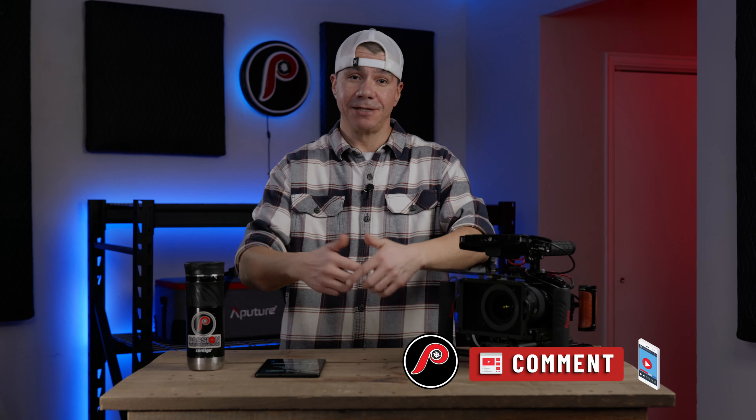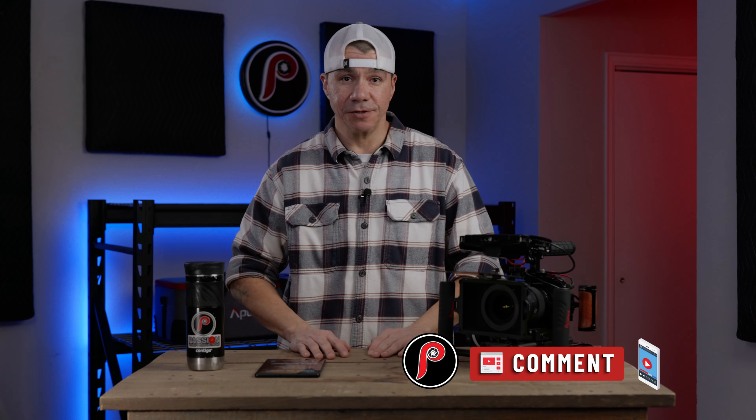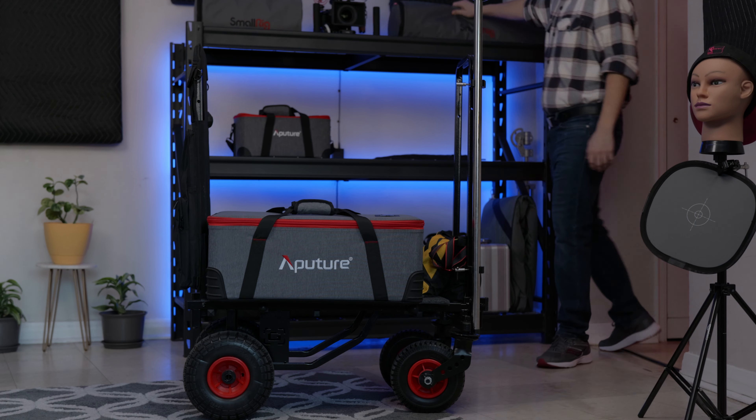Let me know down in the comments what softbox you're working with in your setup right now. Are you using a SmallRig softbox or another competitor softbox? Let's talk about it down in the comments and spark up some conversations down there.